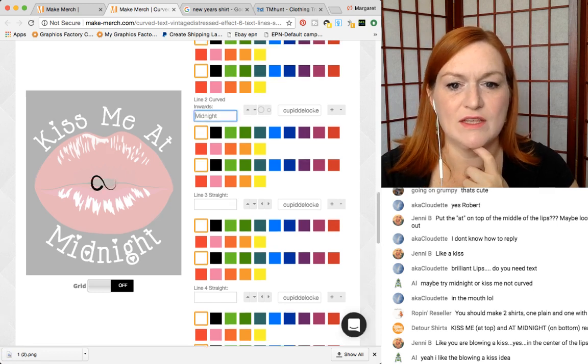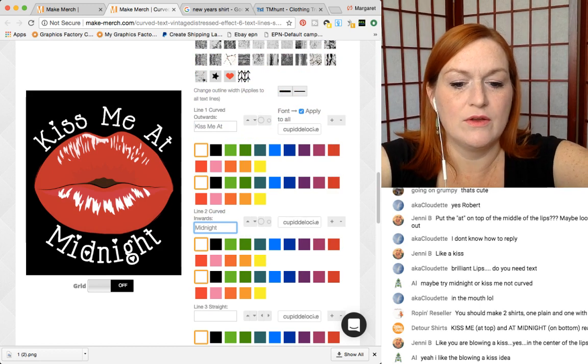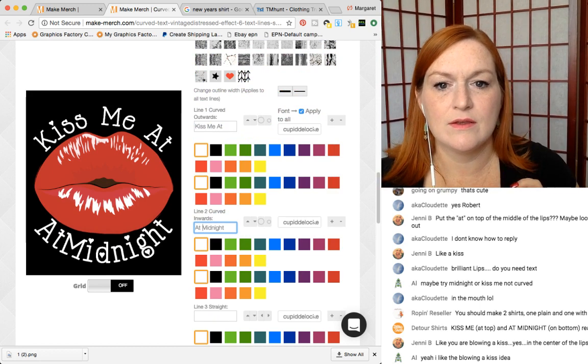So let's come over here — what do you guys think about that font? I think it's okay, we can always try another. 'At' — 'Kiss me' — let's try it both ways.